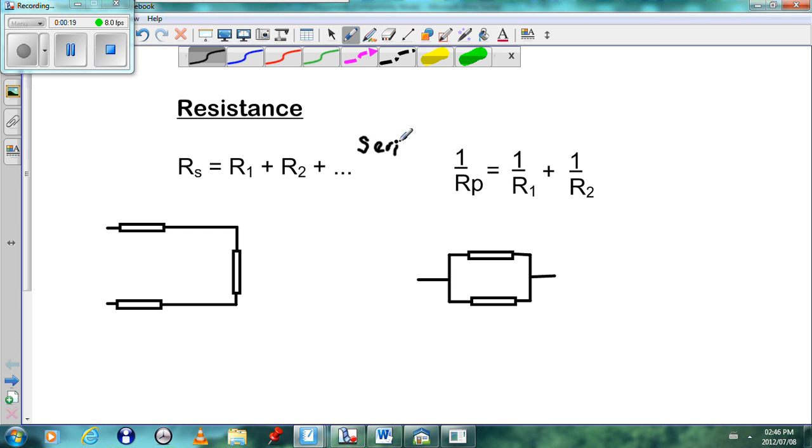When we have resistors in series, we must use the equation Rs equals R1 plus R2 plus R3. If we have resistors in parallel, then we use this equation: 1 over Rp equals 1 over R1 plus 1 over R2, and if there are more resistors, you can continue in the same way.